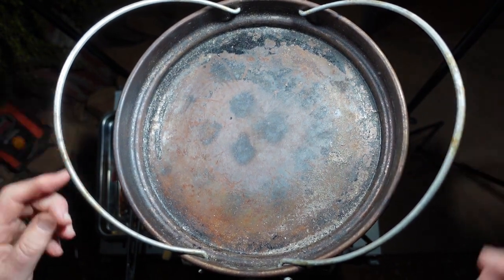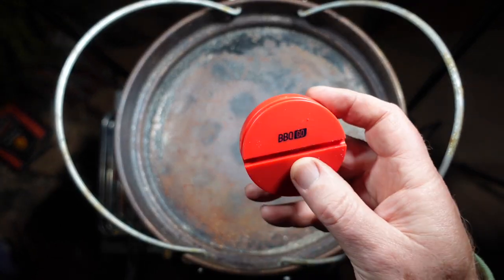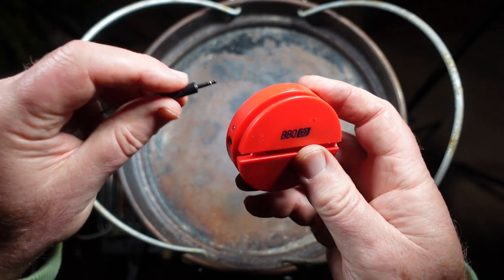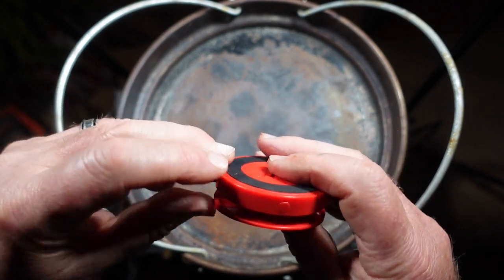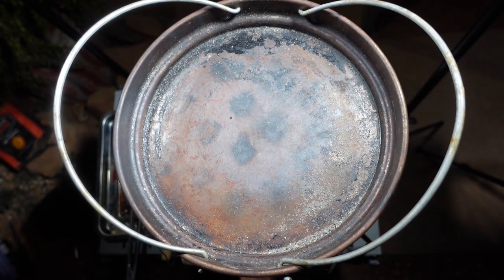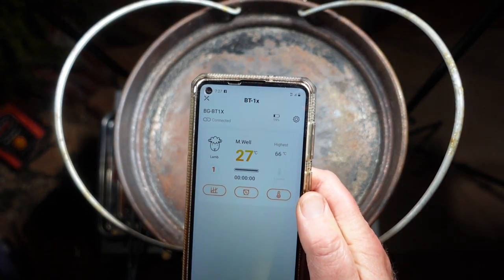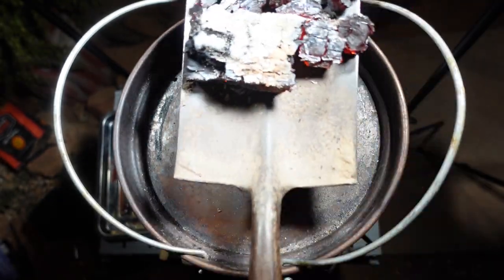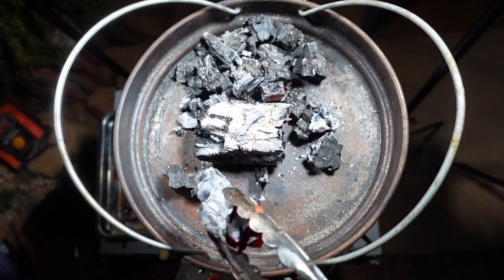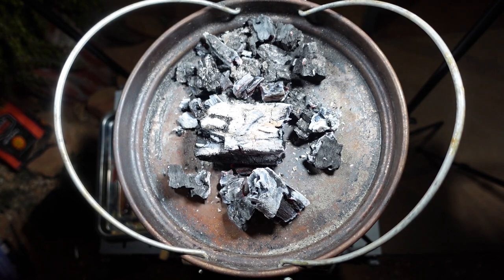Now we've got the Inkbird thermometer sensor in the lamb shanks. Here's the main body of the Inkbird thermometer — you plug it into the sensor, press the button, and Bluetooth connect to your mobile phone. It's connected to the app on the mobile phone and we're looking to get to 66 degrees in this case. I ran out of heat beads out in the middle of the outback and couldn't pop down to the shop, so I had to light a fire and get some coals to go on the top. It's really important you have heat on the top of your camp oven, and you need a significant amount as well.